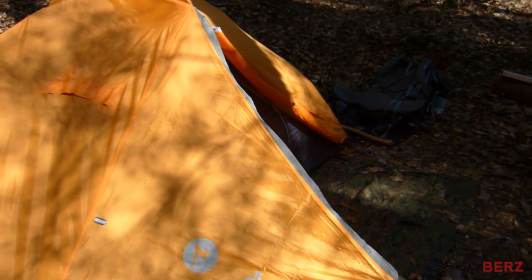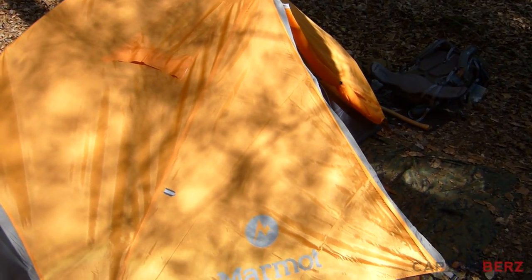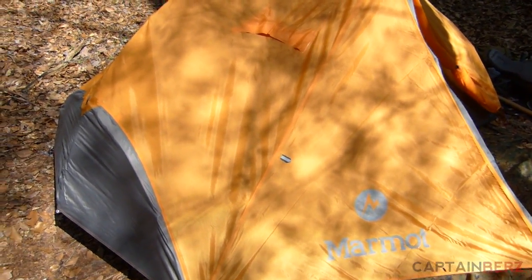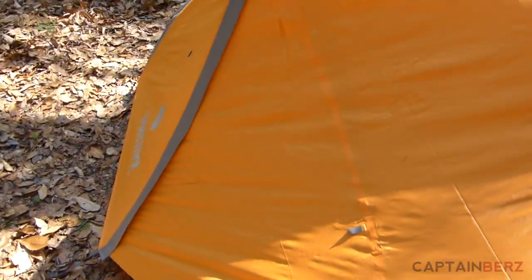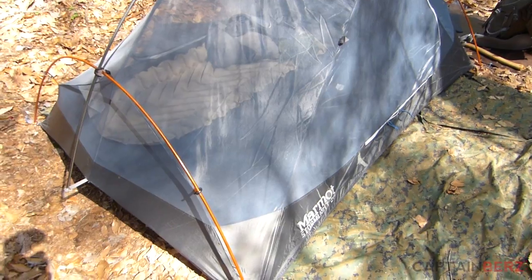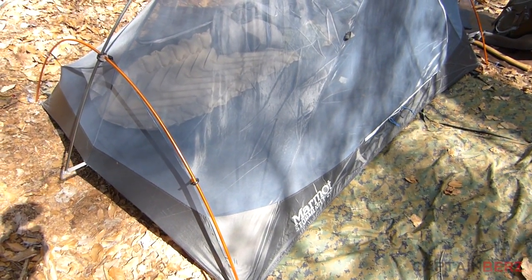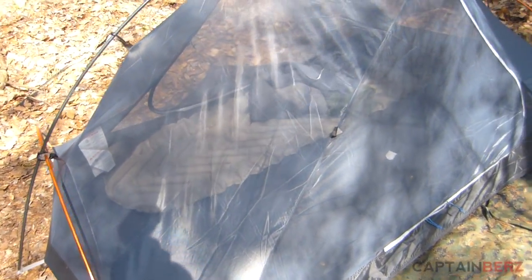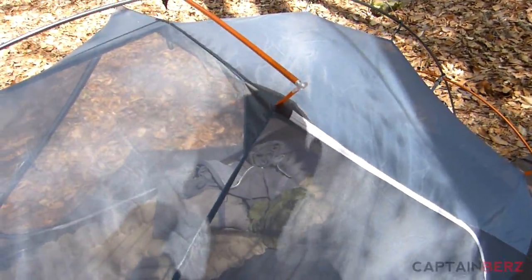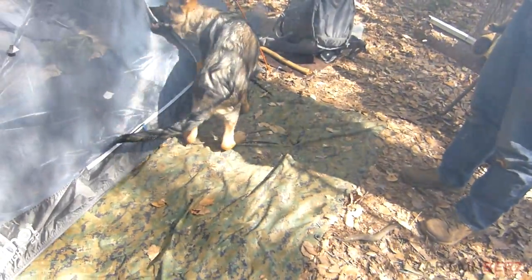They want to keep the orange in there for visibility. It's definitely not super heavy — I packed in the poles, which don't really weigh anything, and the tent itself didn't weigh much either. Compared to all the stuff you carry for a hammock setup, it definitely wasn't heavy for me at all. Here it is with the rain fly off — you can see it's extremely breathable, it's basically mesh all along the whole top.